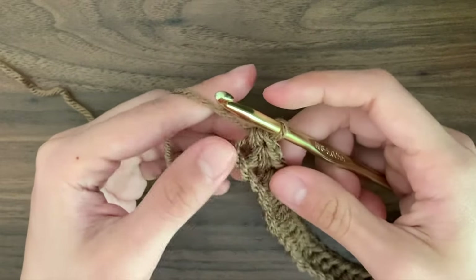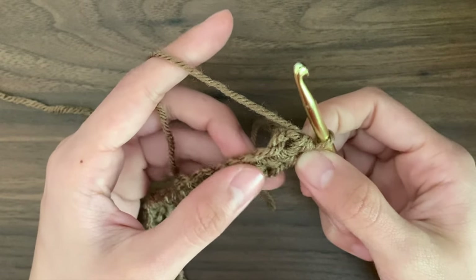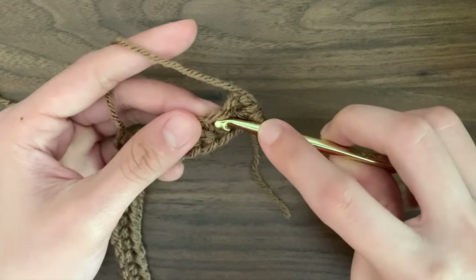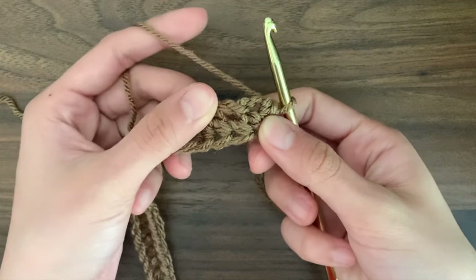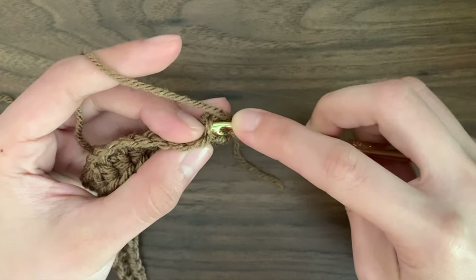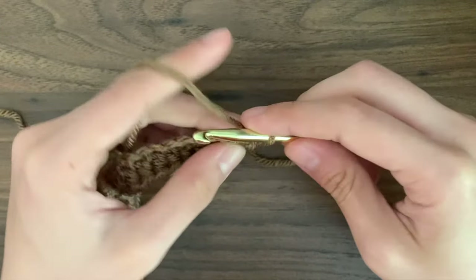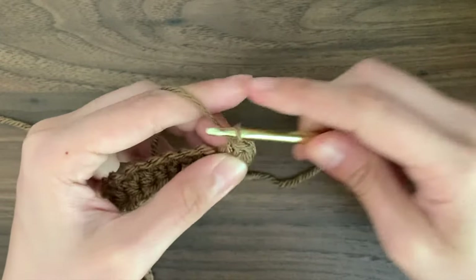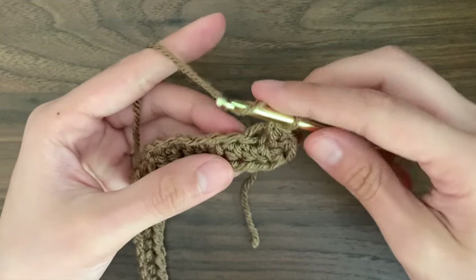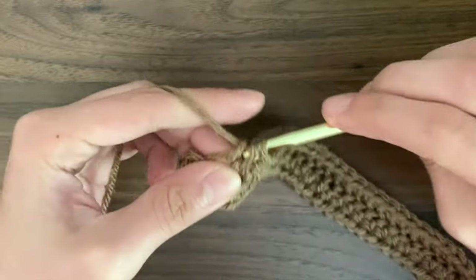Then we're going to rotate our project to the right so we can start working on the other side of our foundation chain. Now we're going to be going under these loops — if we go back into those same holes that we did earlier it's going to create an even bigger hole, so we want to go under these instead. Into our very first chain on the other side, we're going to do two half double crochets.